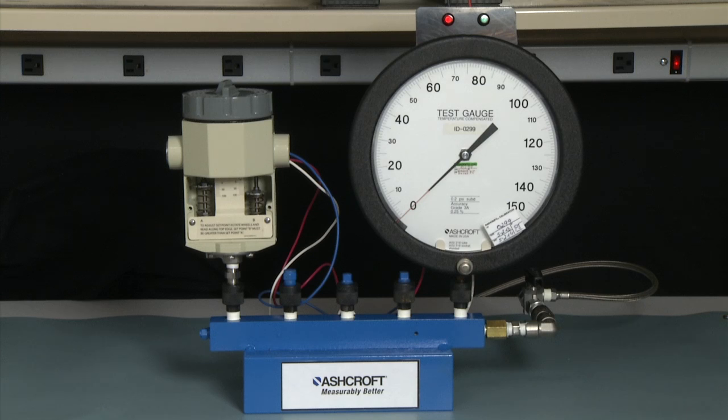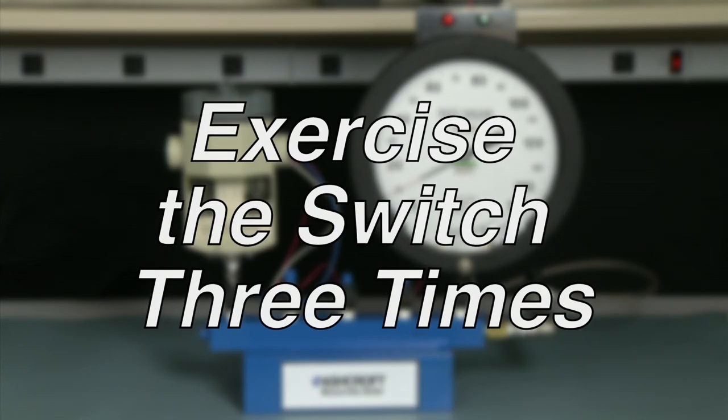To exercise the switch, we start at zero and increase to the full range, which is 100 PSI, then drop back to zero. We would repeat this three times.